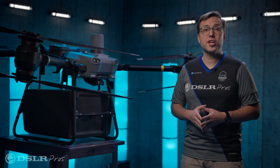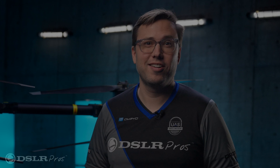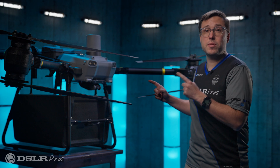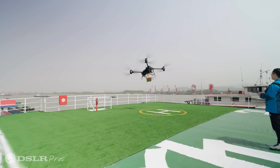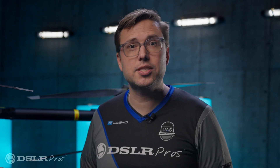Today we're going to give you a first look at the upcoming DJI Fly Cart 30. This 145-pound behemoth I am standing in front of is the DJI Fly Cart 30. The best way to describe it is it's an aerial delivery system. Let me dig into some of the tech that makes it work.